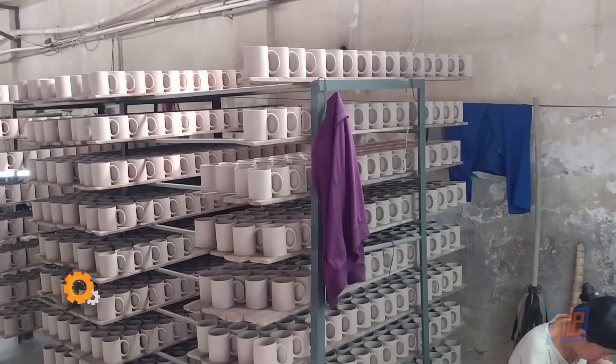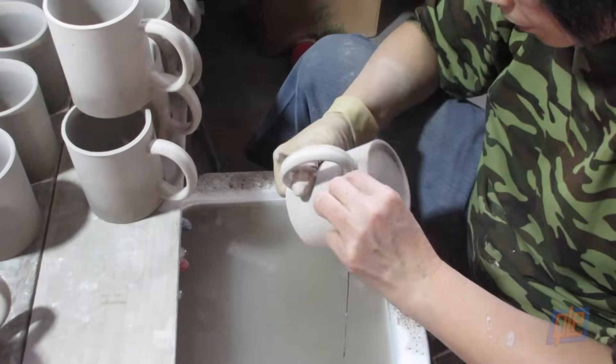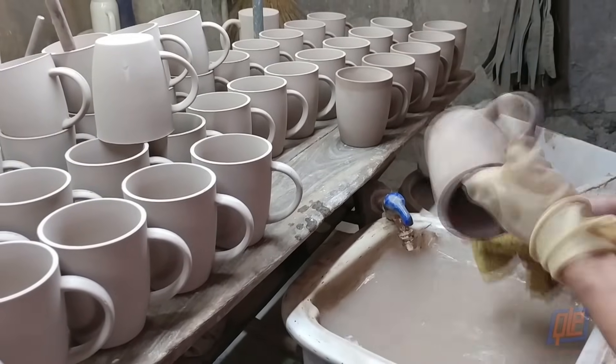It's time for some detail work. A technician carefully removes any excess clay or rough edges, rinses off any dust or debris, and gives the mug the perfect smooth finish.